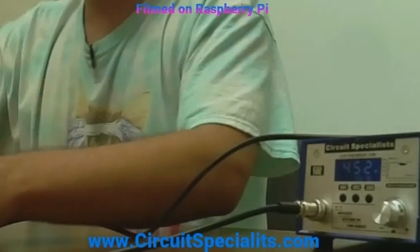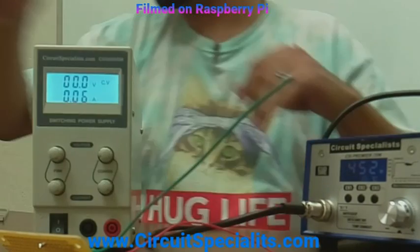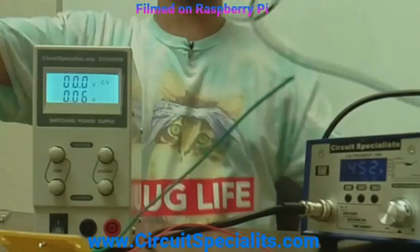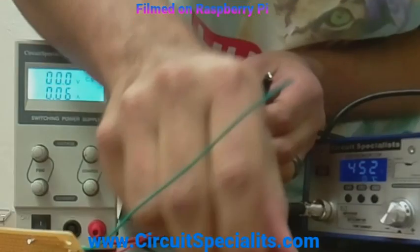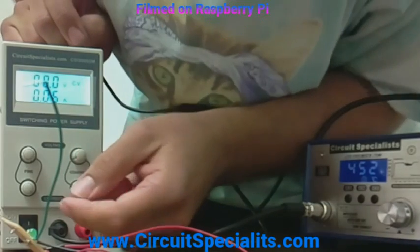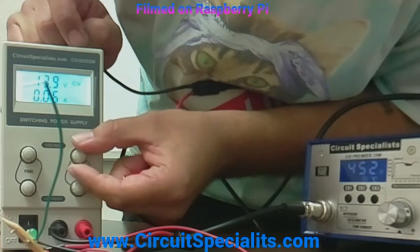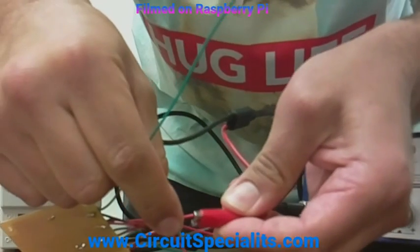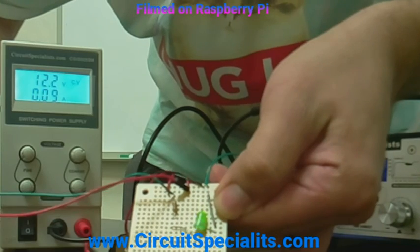If I know what I'm doing, I can actually use this CSI 3005SM — this is a 0 to 30 volt, 0 to 5 amp adjustable power supply. We did design this circuit to work on 12 volts; that's the resistor calculation we included. So let's change this up to 12 volts. It does have a coarse and fine adjustment. 12.2 — looks good to me. And there we go, we have power.